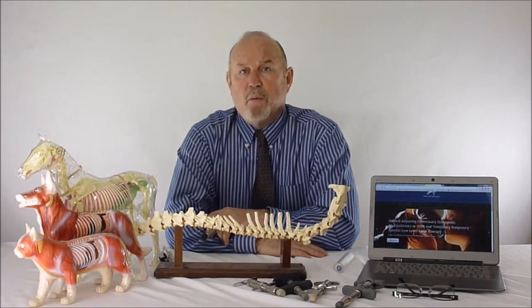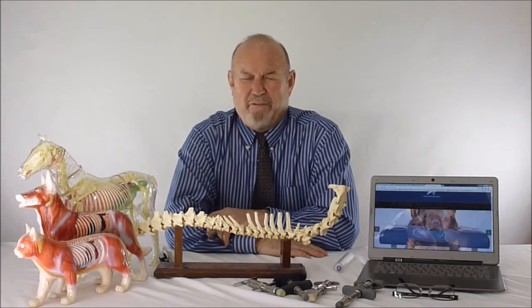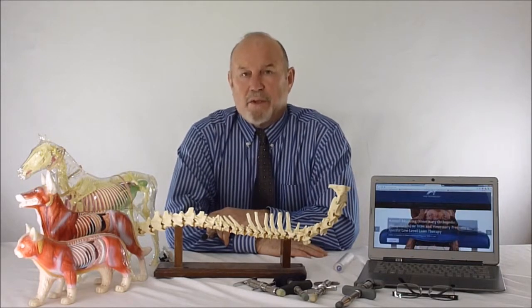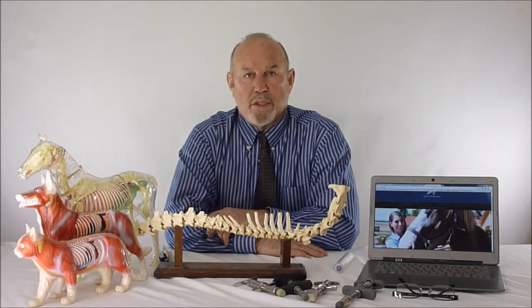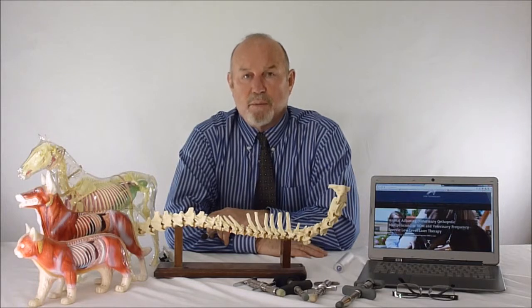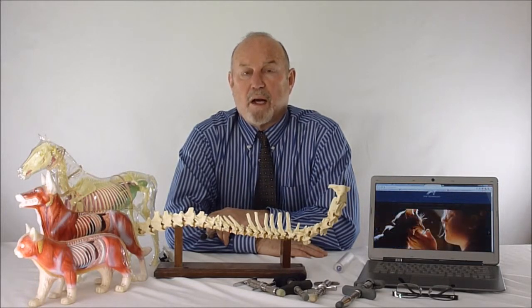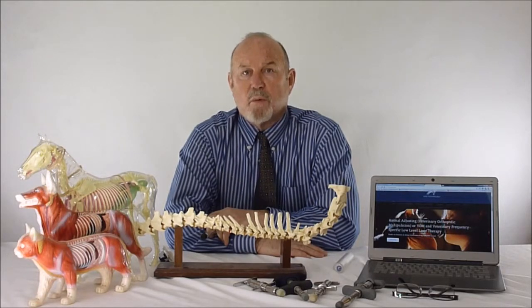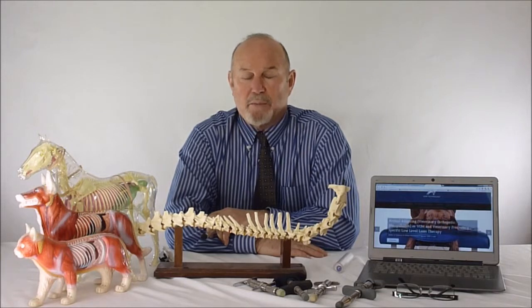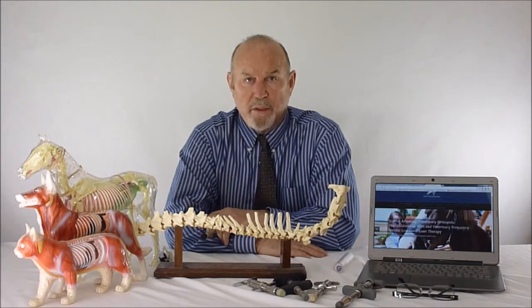People ask where the research is on VOM technology — there's actually a great deal of it. It's been researched as Class A, Type 1 research that is double-blinded and placebo-based, published out of chiropractic teaching colleges — Life Chiropractic West specifically, in the work done by Malik Slasberg et al. There's plenty of research validating this technology.